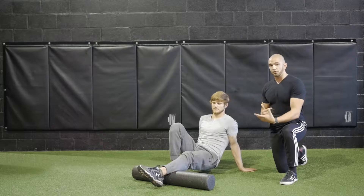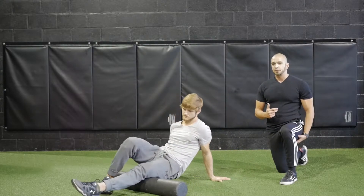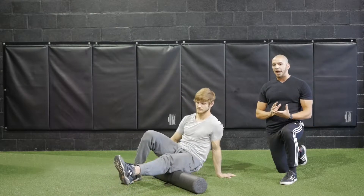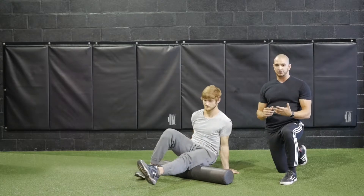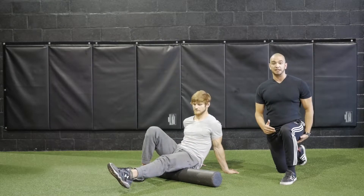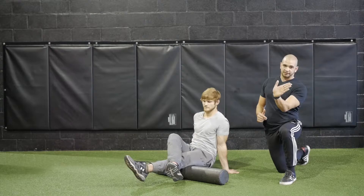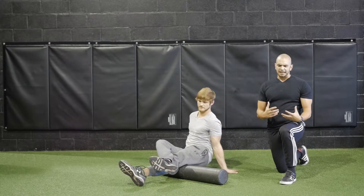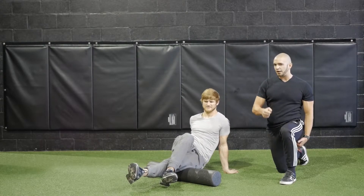Once we foam roll that calf, we're going to move up to the hamstring. The hamstring is on the back of your leg — it's a very tight muscle that can cause lower back pain and numerous other issues in the body. You want to keep your shoulders right over your waist so the hamstring is in a stretch position. Just like with the calf, slowly bring the foot to the left and to the right. Take your time, and when you notice tight spots, breathe into it and apply pressure.